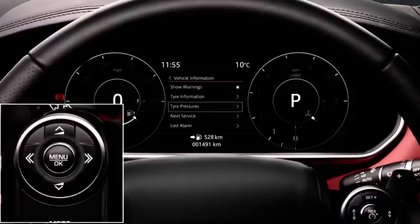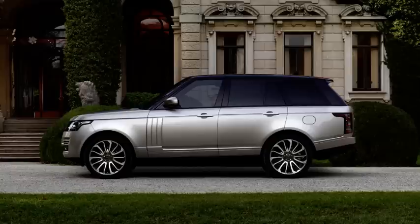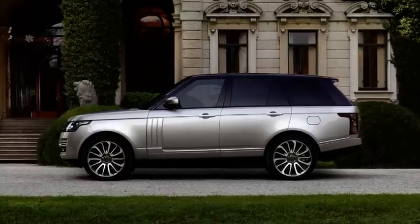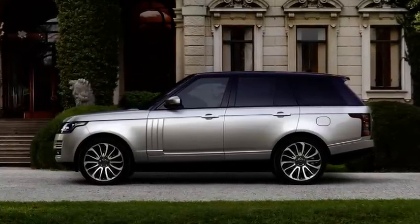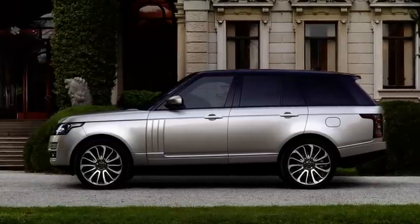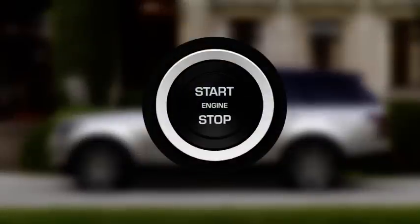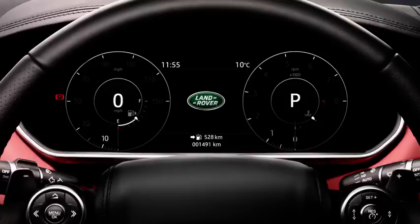If the tyre pressure check option has been selected, the tyre pressures will be updated in the message centre as air is added or removed from the tyre. Each tyre should be checked monthly, when the vehicle has been stationary for at least one hour. You can check your tyre pressures using an accurate pressure gauge, or you can view the last known pressures recorded in the message centre. These will always be accessible with the ignition on and the engine off, and on some vehicles with the engine on and driving.